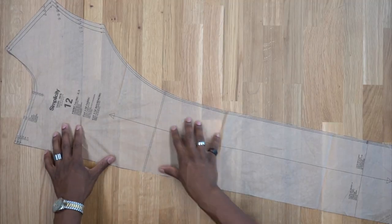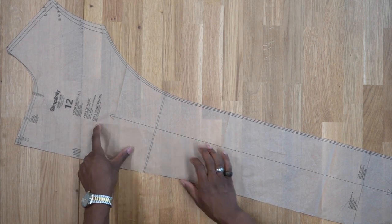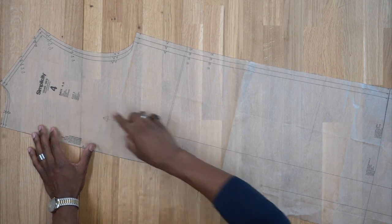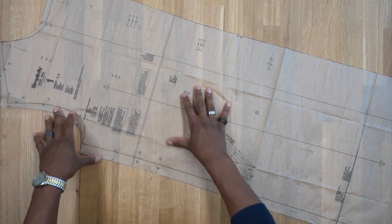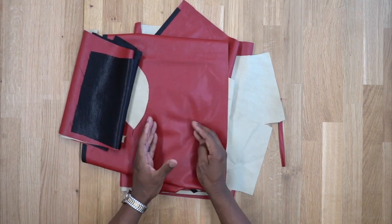Pattern piece number 12 is the front facing — cut two of fabric and two of interfacing. Pattern piece number 4 is the back piece — cut two of fabric. Pattern piece number 1 is the front piece — cut two of fabric. Once you cut out all your pattern pieces we can begin sewing.